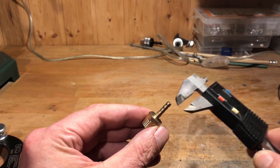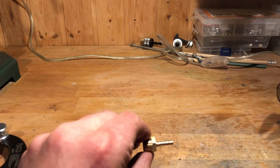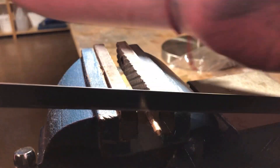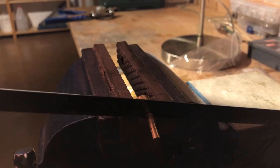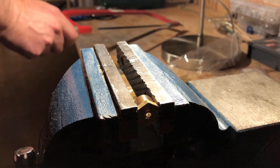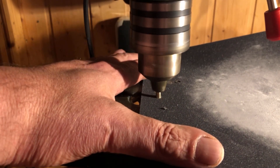The next step is to make the suction connection for the chamber. That requires this brass hose nozzle with a ¼ inch male thread. Since we only need the hose nozzle, it is cut off with a hacksaw. The cutting edge of the hose nozzle is then smoothed with the drill press and sandpaper.